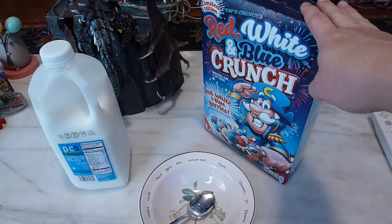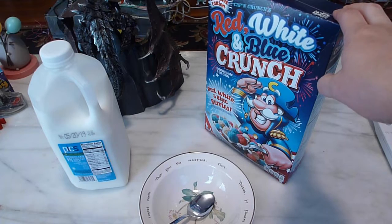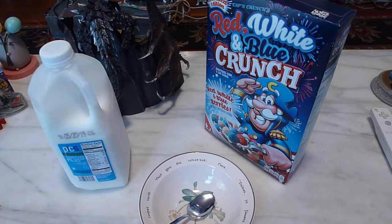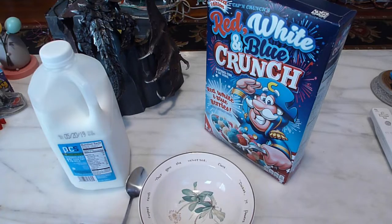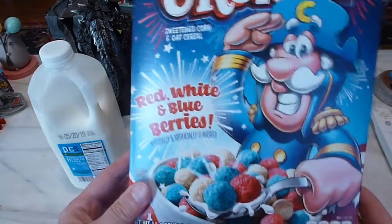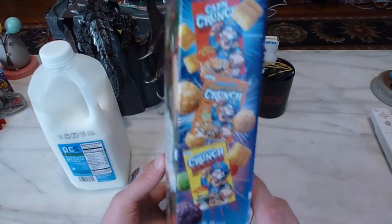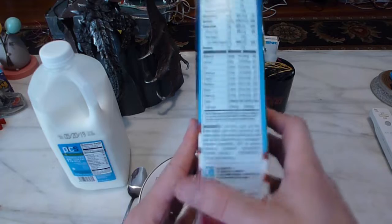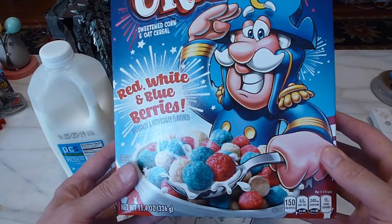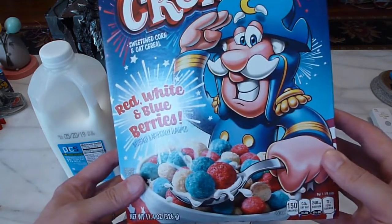This cereal was actually released this year. It's one of those limited editions for a holiday — mainly made for Independence Day, but since Memorial Day is one week from the day of this recording, I guess it could fit for that holiday too. On the box it looks like it's basically just red, white, and blue balls, so I expect it's either going to taste like Captain Crunch's Crunch Berries with the white ones replacing the normal Captain Crunch pieces,